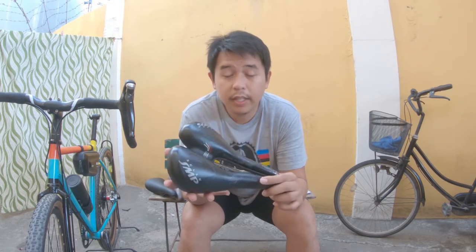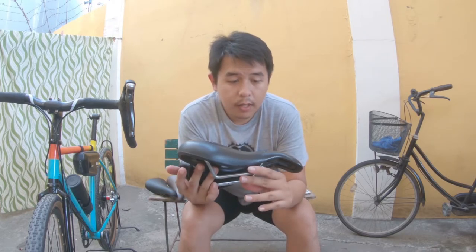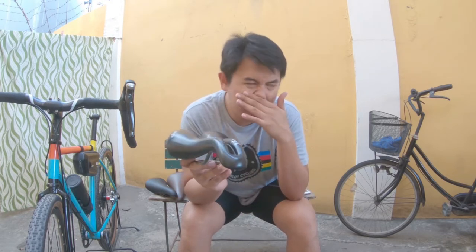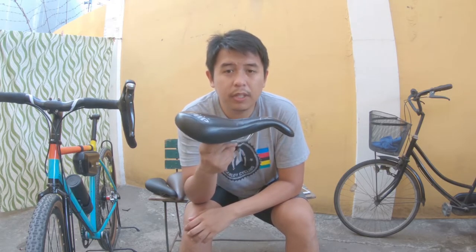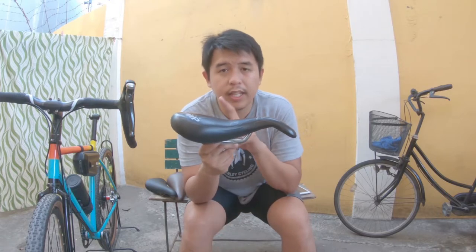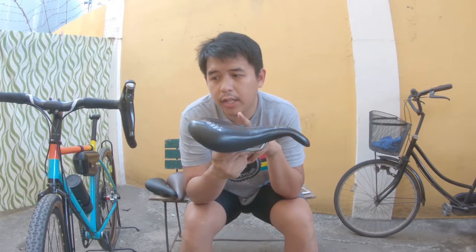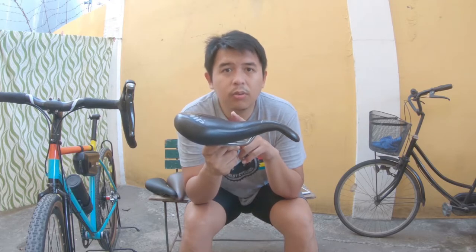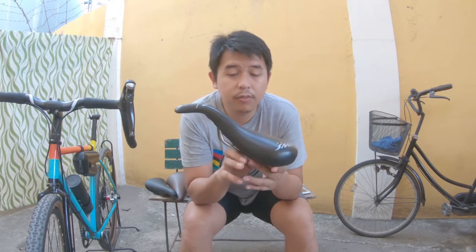For me, it's a really good investment. Price-wise, the cheapest I've seen brand new here is around 3,500 for the non-gel model. For the gel model, expect to add around 1,000 to 1,500 pesos on top of that.